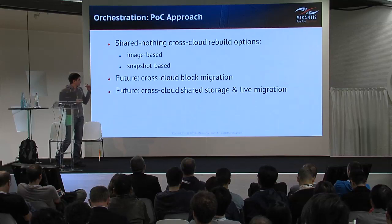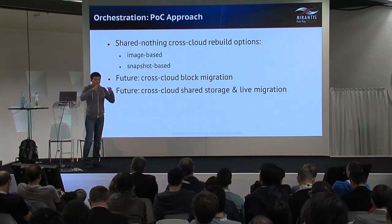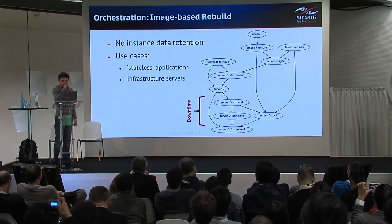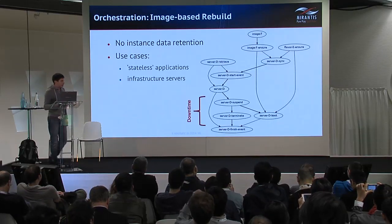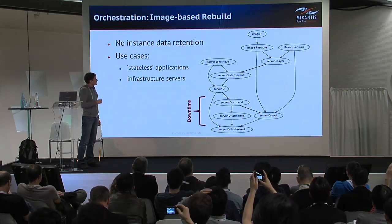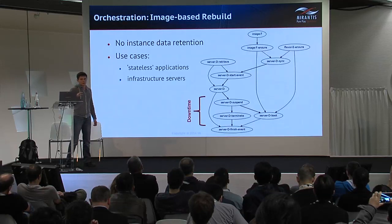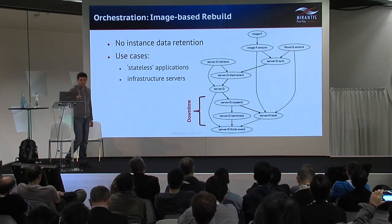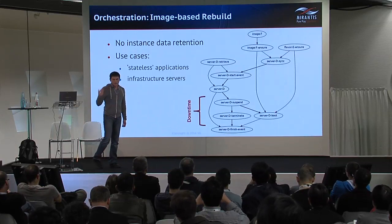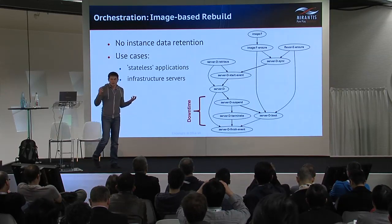Live migration upgrade is basically provided by live migration, but it requires elaborate management of shared storage between clouds, since we need to have the same storage layer in source and destination. The image-based rebuild approach obviously doesn't allow retaining data stored in the ephemeral storage of a virtual server. It suits stateless applications or infrastructure virtual servers like routers or load balancers with an external source of configuration.